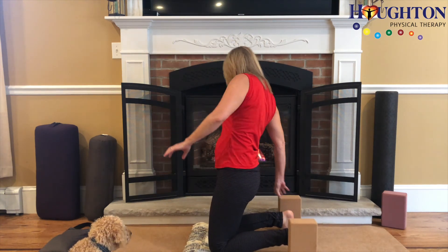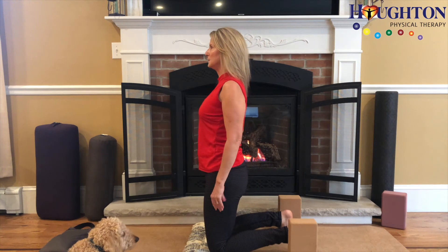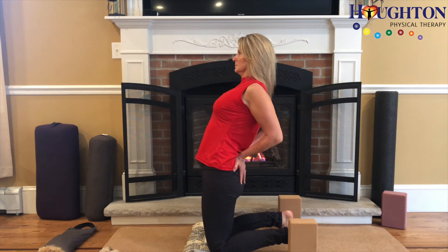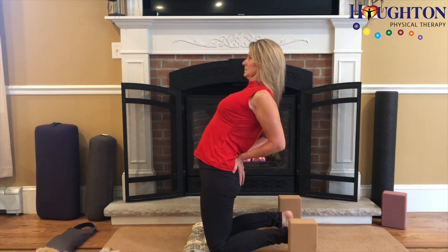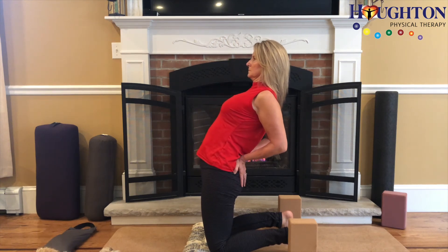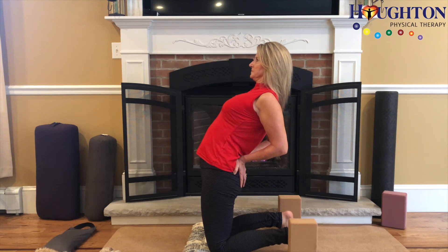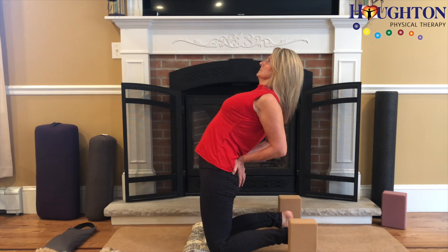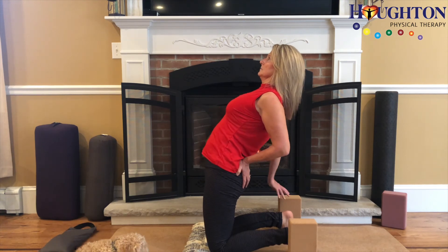So I start again with the arms internally rotating, extension, hands to the back pockets, arms together, pelvis rolling over leg bones, opening into the heart, staying here or releasing hands to blocks.